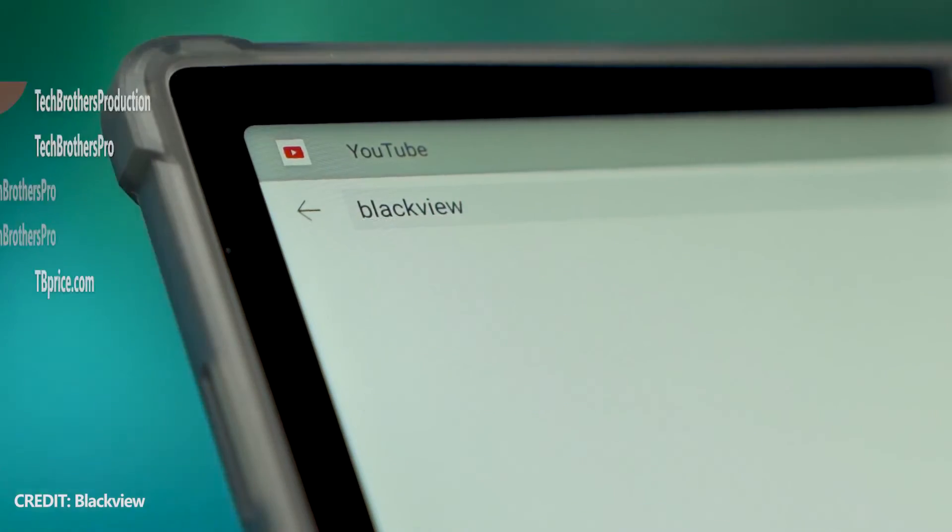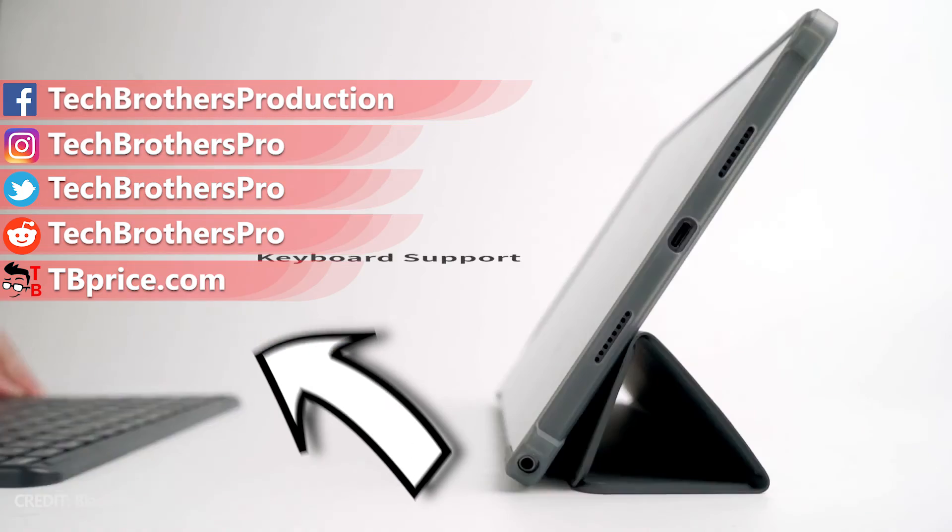Which tablet would you choose? Write in the comments below. Thank you for watching this video. See you soon!